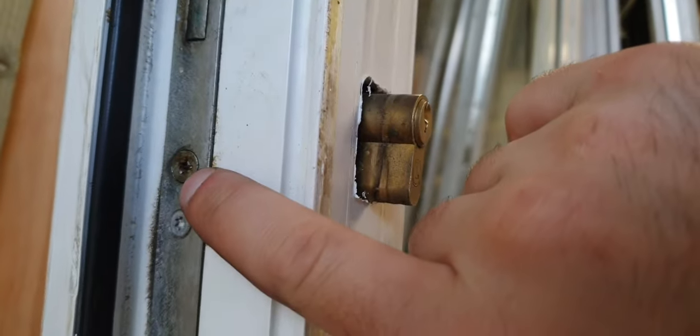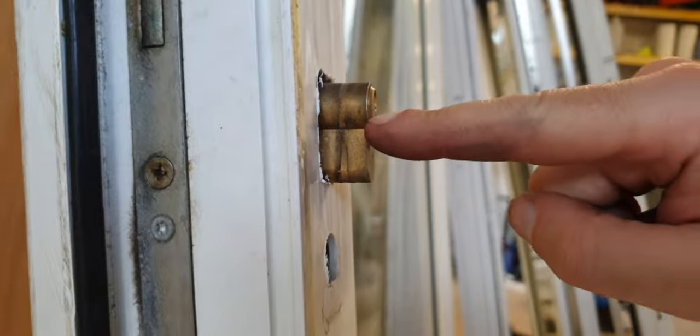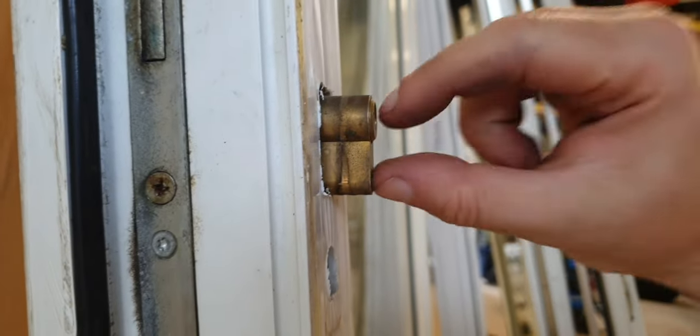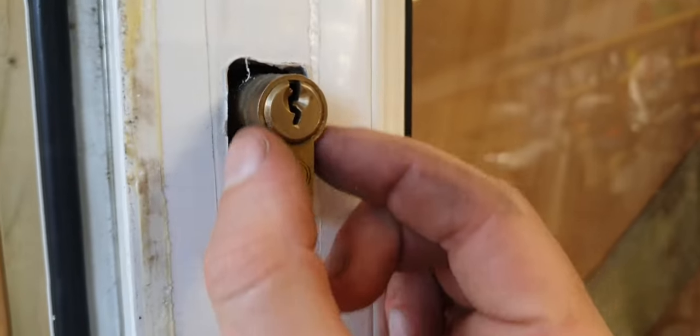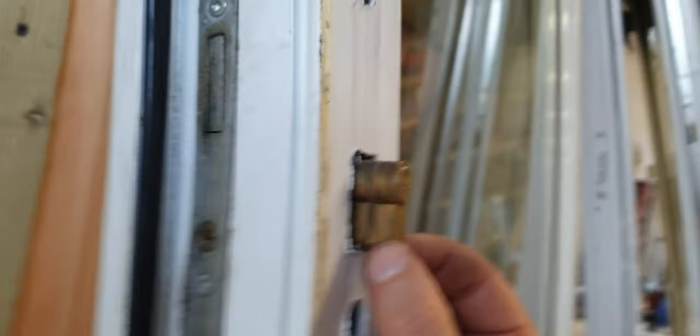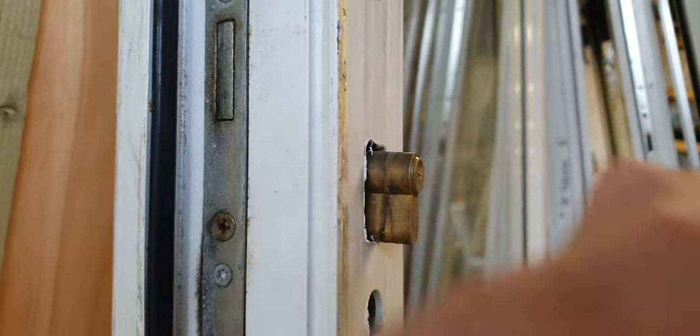Next you need to remove this bolt here. There are a few bolts on the side — the one you need is usually the larger one that's directly in line with the bottom of the barrel. You see the barrel here, the slightly thinner section on the bottom? Well, the bolt that runs in line with that is the one to remove.